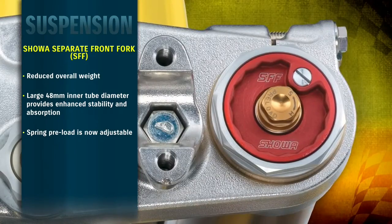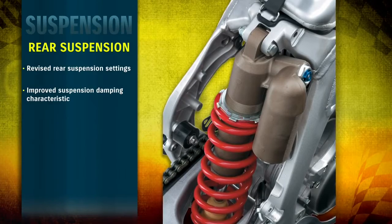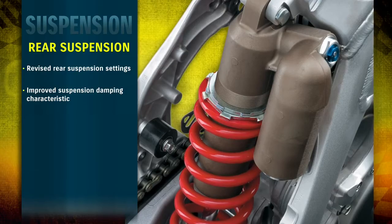Spring preload is now adjustable, allowing a wider range of settings for all riders. The RMZ 450 rear suspension also features setting changes and adjustments to best match the increased engine performance and front fork changes.